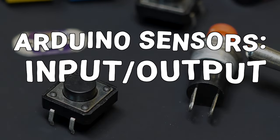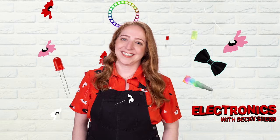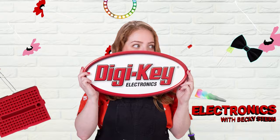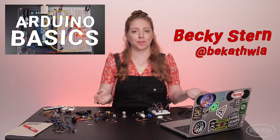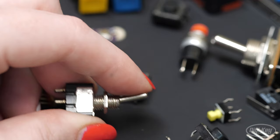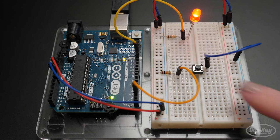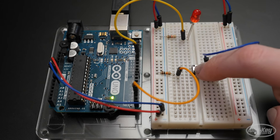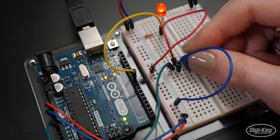Hi, I'm Becky Stern, and today we're going to talk about basic sensor input with Arduino. Last episode we covered controlling LEDs with code, which is one way to use Arduino's outputs. This time we're adding input. The Arduino board can be programmed to listen to electrical signals and take action based on those inputs. We'll cover digital input with switches and analog input with variable resistors.